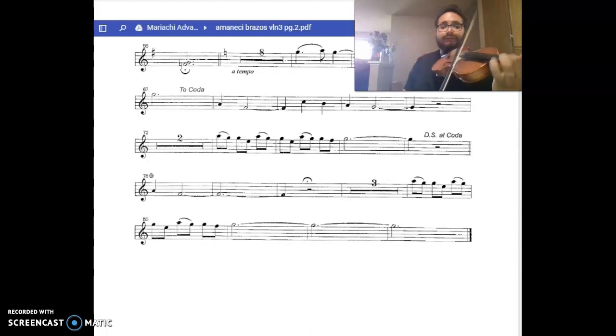And that should be a C as well. The end. Thank you. We'll see you guys next time. Bye.